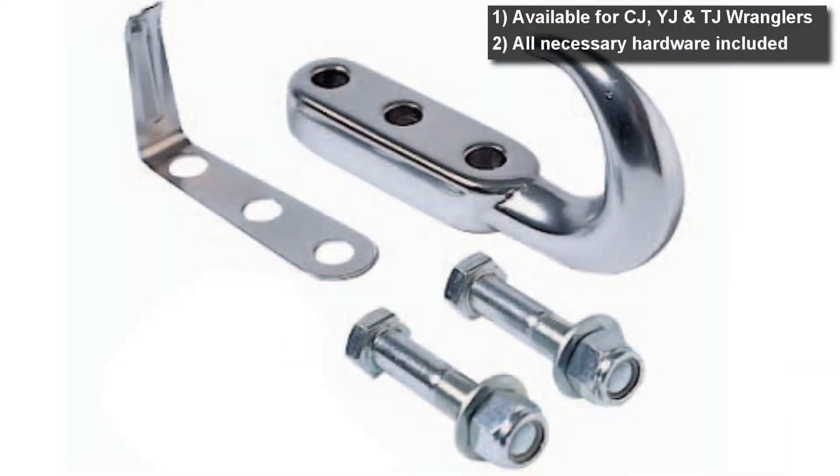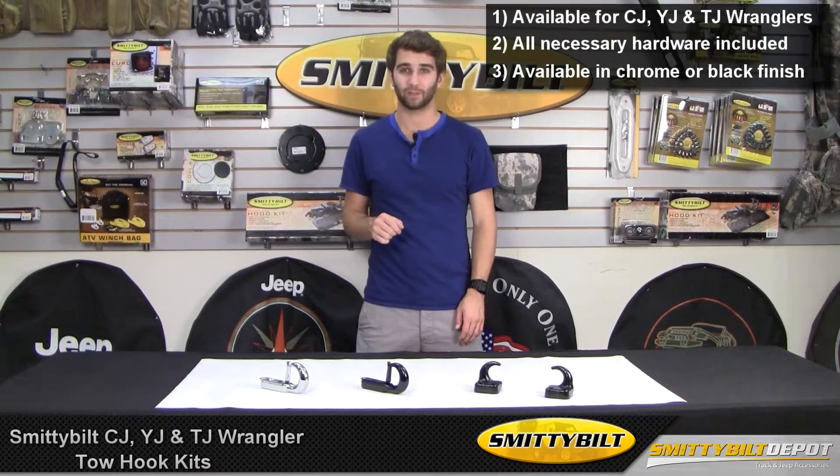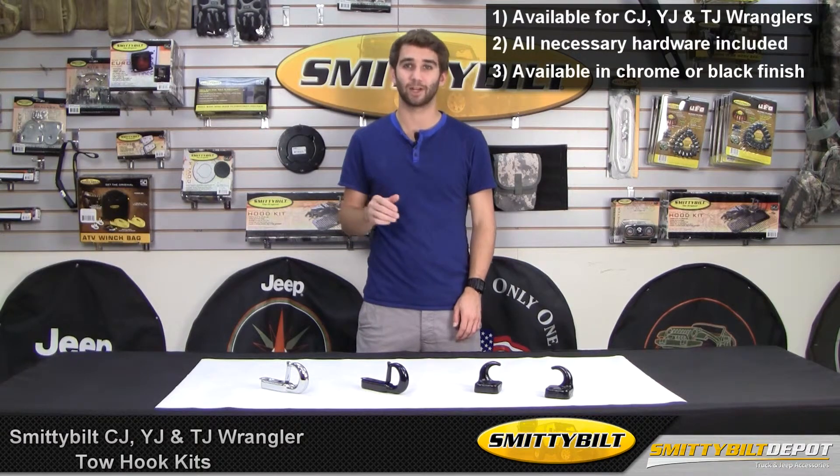These include all necessary hardware for installation, so you don't have to worry about running to the store for additional nuts and bolts. Finally, these are available in chrome and black, so no matter what your Jeep's style, Smittybilt has tow hooks to match.